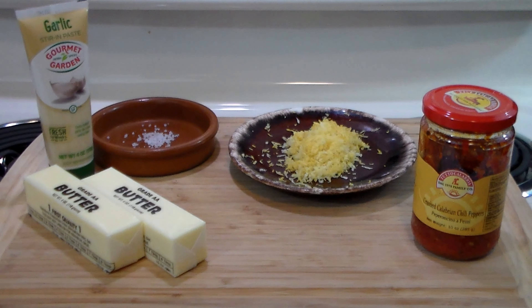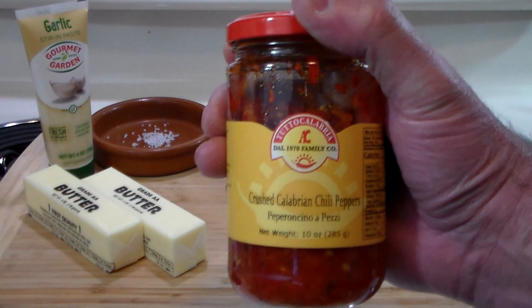Good morning everybody, welcome back to another installment here at the Hacienda where we're cooking up something delicious. Thanks for stopping by and watching my cooking. Today we're going to make another delicious condiment: Calabrian hot chili butter.